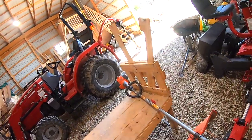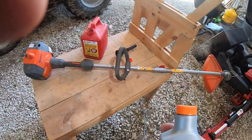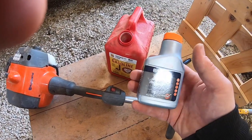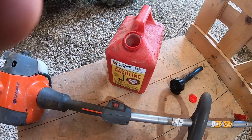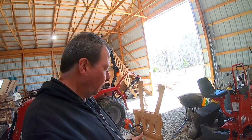The fuel mixture for this trimmer is gas plus two-stroke oil. We're mixing 2.6 ounces — which comes in this little bottle — with one gallon of gas. Your trimmer should include one of these little bottles.